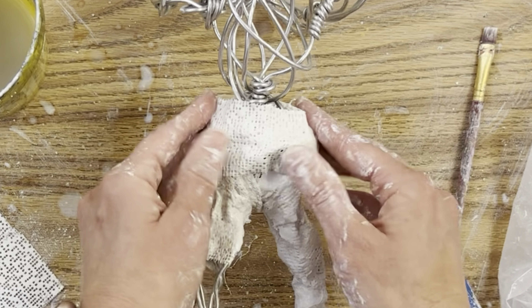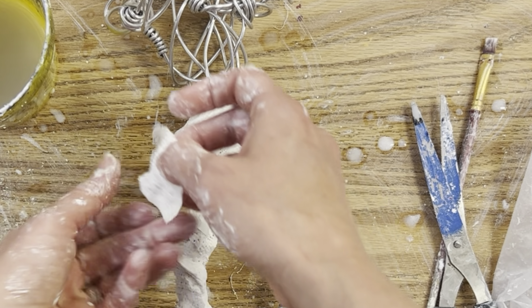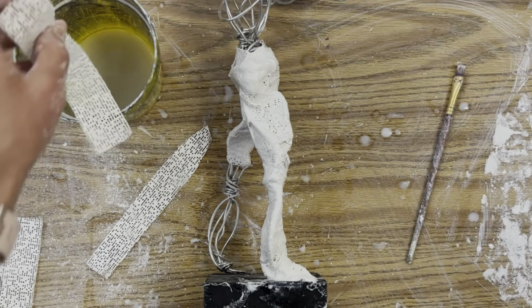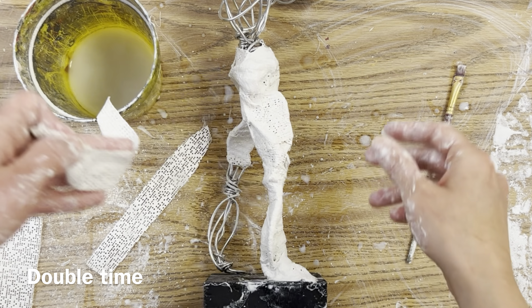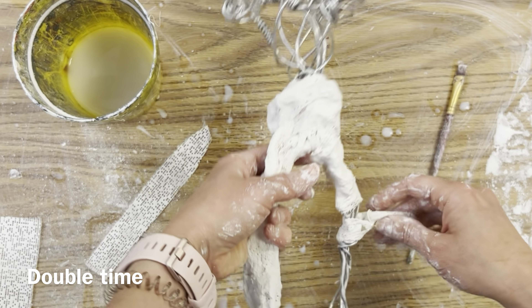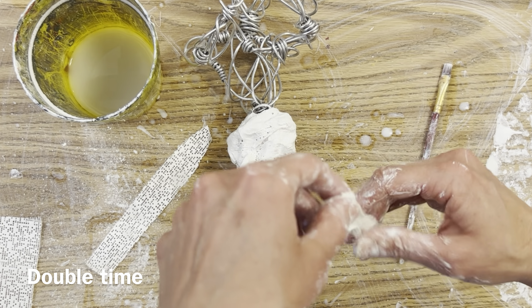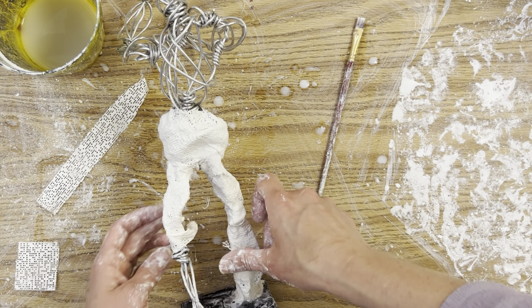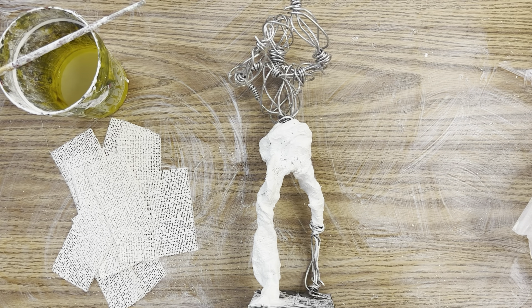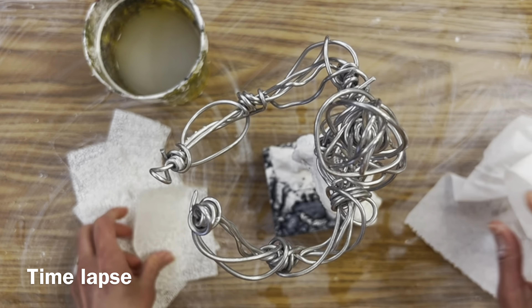I'm just going to keep layering knowing that this is the first layer and I can always ball up some plaster cloth like I did on the foot. This technique is all about repetition. Let's speed things up and go back down to the foot on the other side with a time lapse — this is a really easy part compared to the pelvis, just mummy wrapping down the leg.